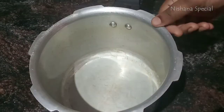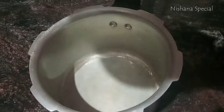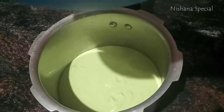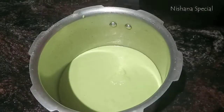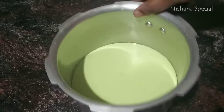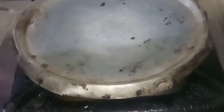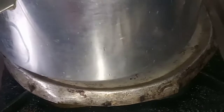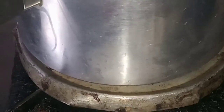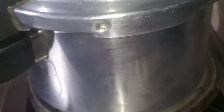Now we will cook the cake. Add a butter paper, add the batter to the top. Let's cut the dough and cook on the sides of the cake.